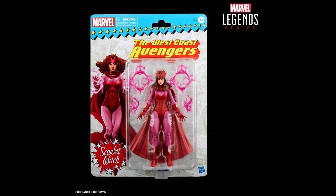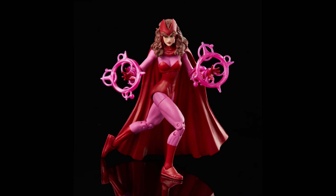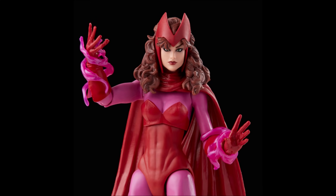Next we have some more additions to the retro vintage carded wave, which is still alive and strong via single releases. We recently got Tigra and Hercules, and now we're getting some West Coast Avengers starting off with Scarlet Witch. This is the same body mold from the Family Matters three-pack. If you missed out on that, here's your chance — she has a slightly different paint deco, a lighter more comic-bookish tone. I really like the West Coast Avengers logo on the box.